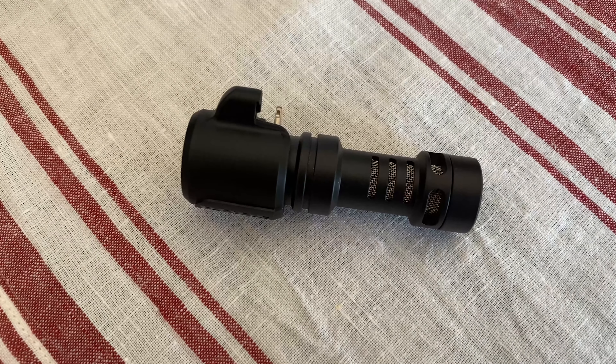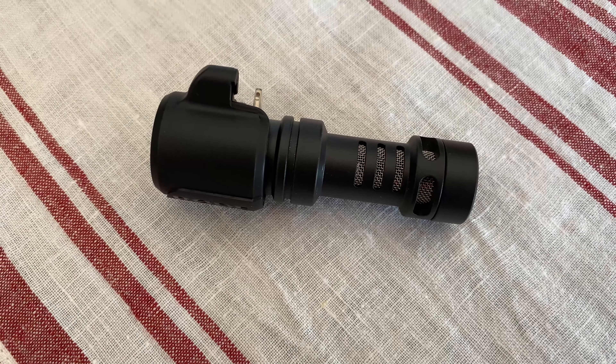So let's talk about the Rode Video Mic Me. This is a sweet little microphone — super simple, inexpensive, but it definitely is going to take your iPhone audio up a notch. Let's just talk about some basics.